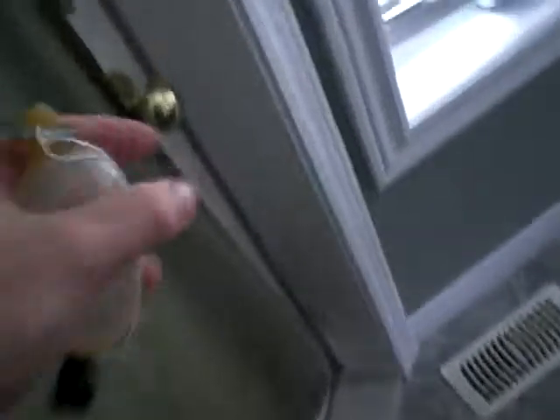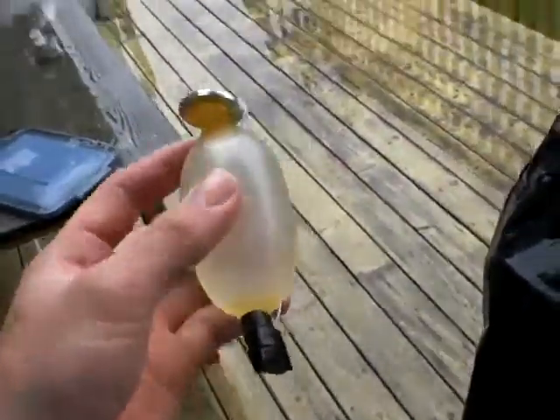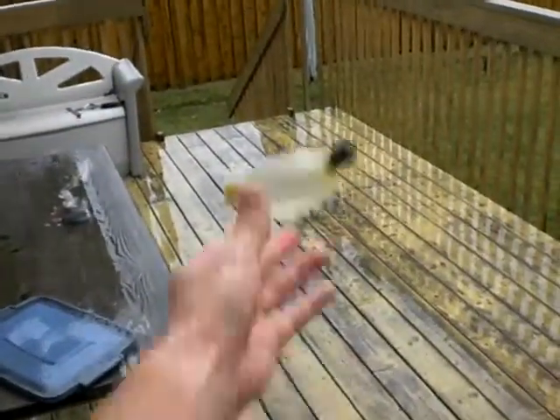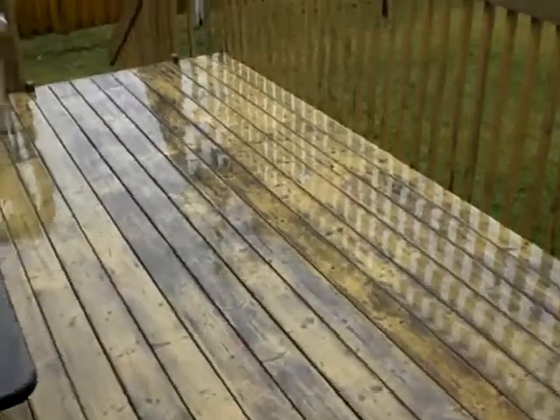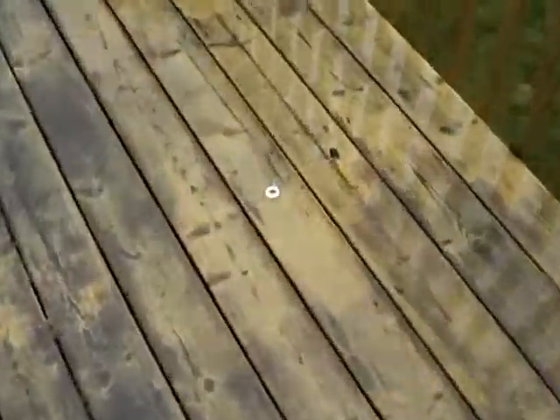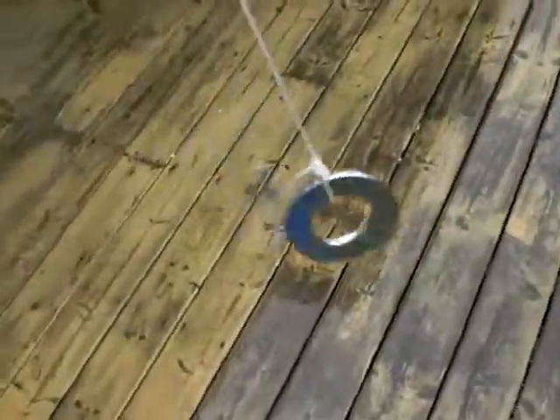So here's the test. Just going to toss it here on the deck. You'll never lose the washer.